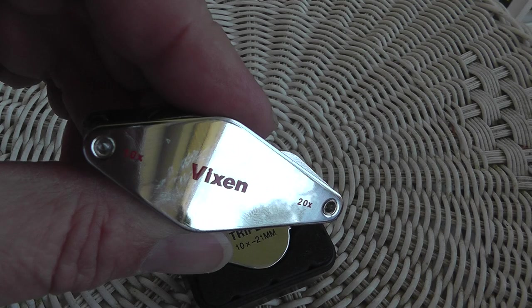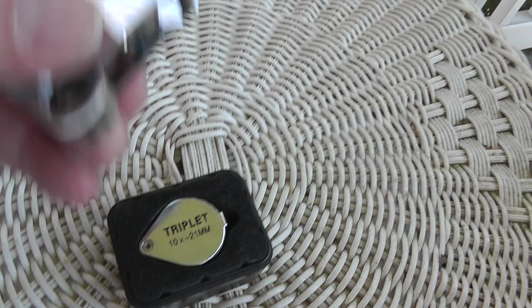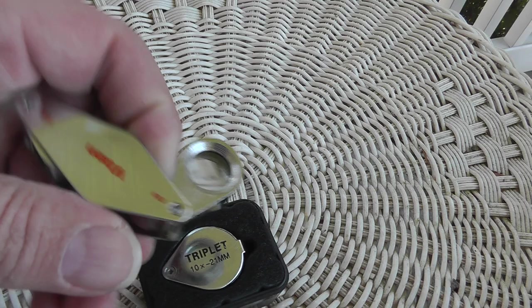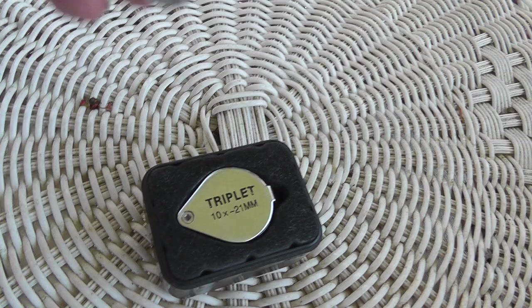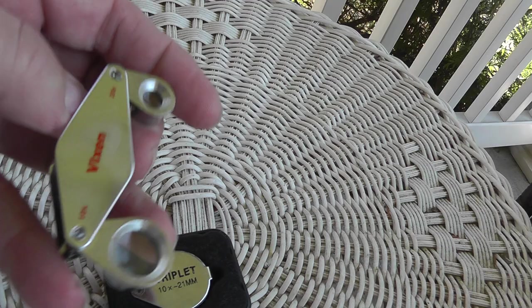I bought this one off of eBay — they sell them for around $30 to $35. And it's one of those instances where you don't realize what you were missing until you do. The clarity with this loop is so much better than this one. You have a 10x on this side, 20x on this side. Most of the time I really don't use that — the 10x is plenty.